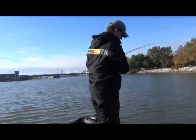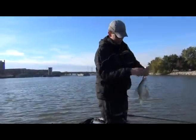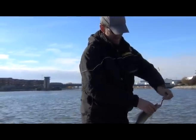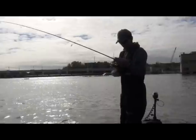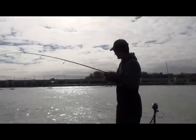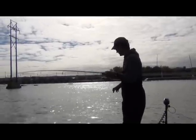All right, I got another one here — oh, it's a crappie. That wasn't really working well for us, we only caught one. So we decided to come up here by the dam and cast some cranks around and see if that was working any better.